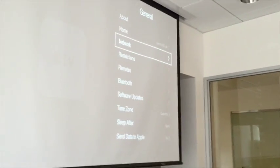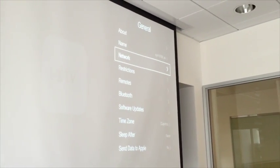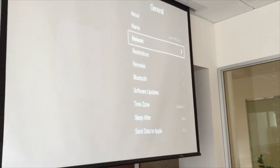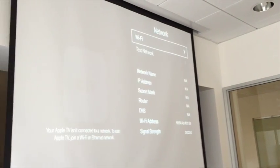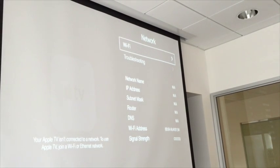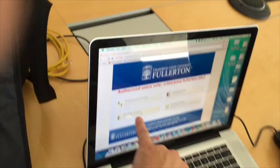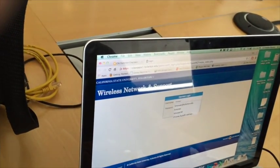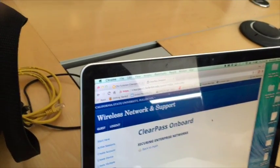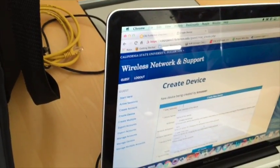I disconnected the wrong slot. I need to record your keyboard. Alright, here we go. So then you create device, get the MAC address.